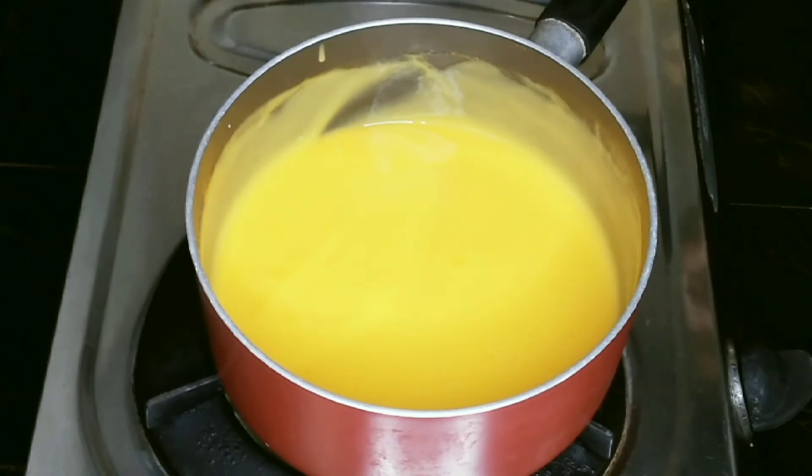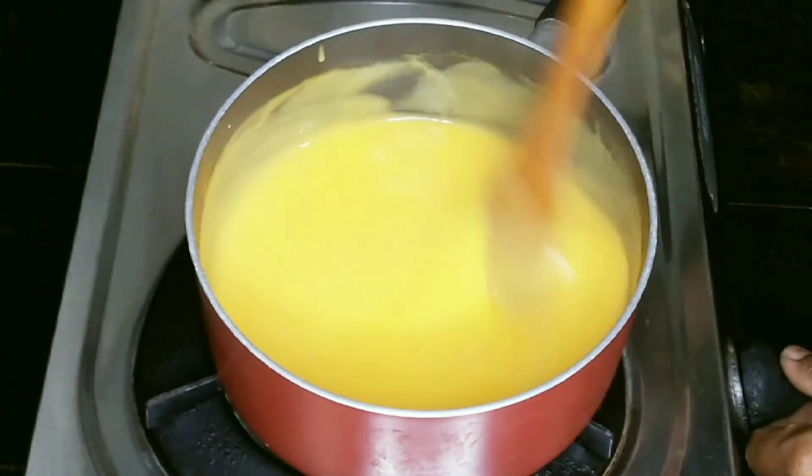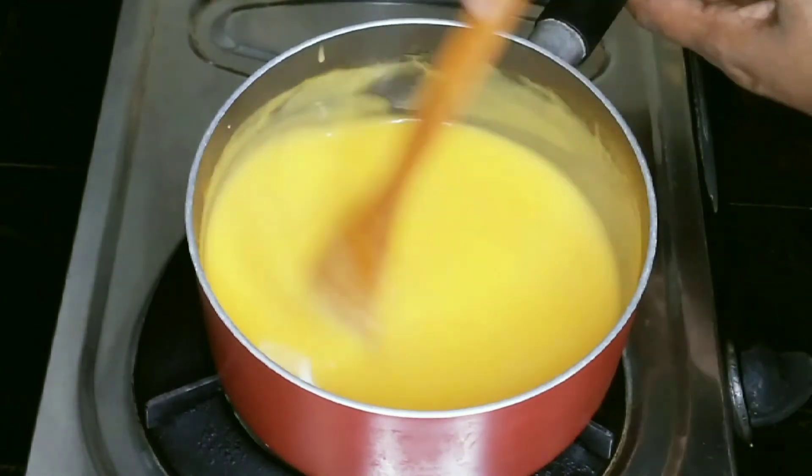If we have all the ingredients, we will be ready to put it in the bowl. Let's put it in the bowl.